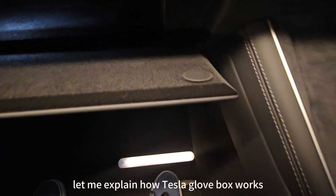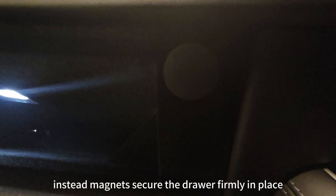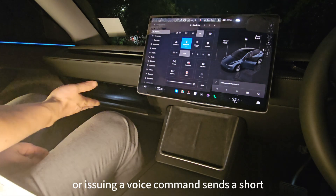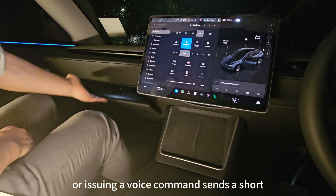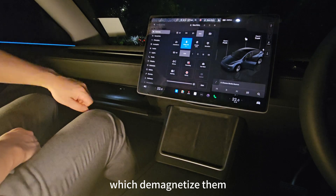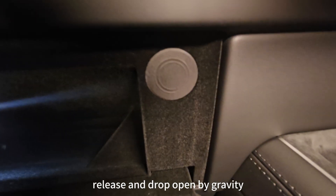Let me explain how the Tesla Glovebox works. Tesla's Glovebox does not use any physical latch. Instead, magnets secure the drawer firmly in place. Pressing the Glovebox button or issuing a voice command sends a short electrical pulse to these magnets, which demagnetizes them, allowing the Glovebox to release and drop open by gravity.